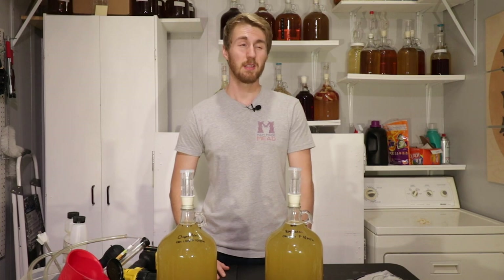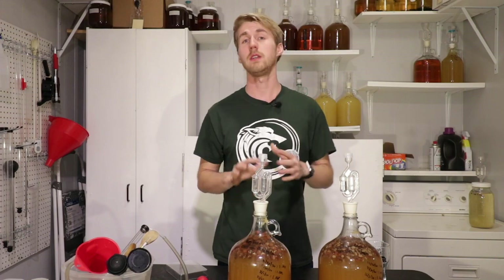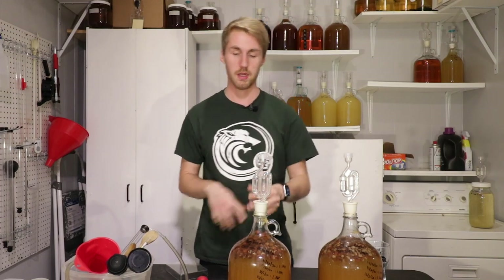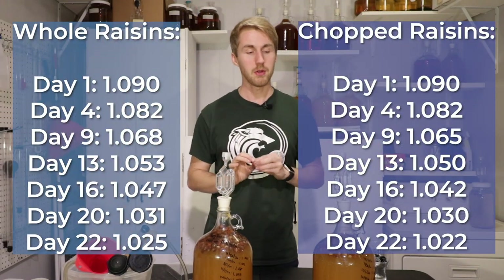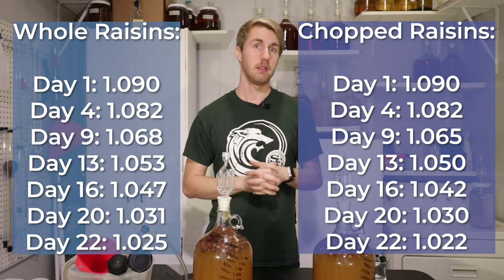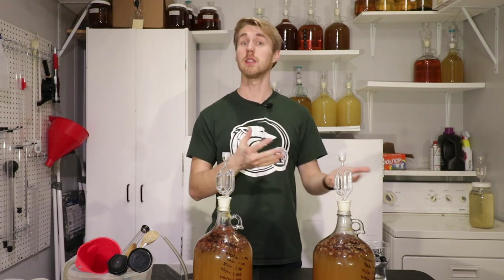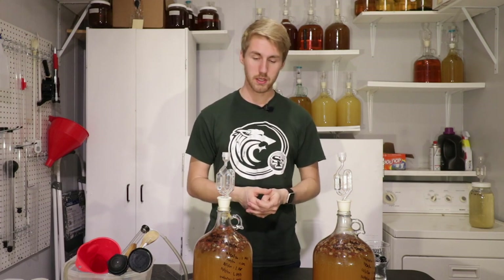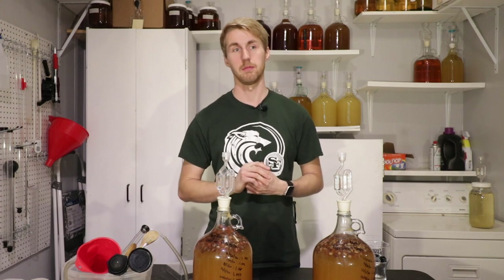Let's get this started and see if we can bust or confirm this mead myth. Here's an update on the chopped versus not-chopped raisins test. The breakdown of every gravity reading I've taken so far is right here. I'm noticing that the chopped raisin has moved slightly faster than the unchopped version. I believe that could be attributing to the fact that the yeast can get to the inside of the fruit easier. So far there's a minuscule difference, not a massive difference, but we're going to continue the test.